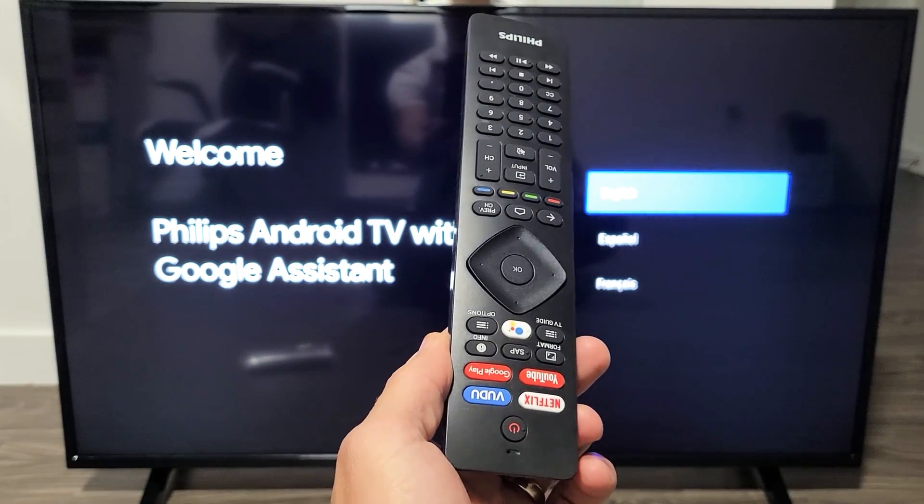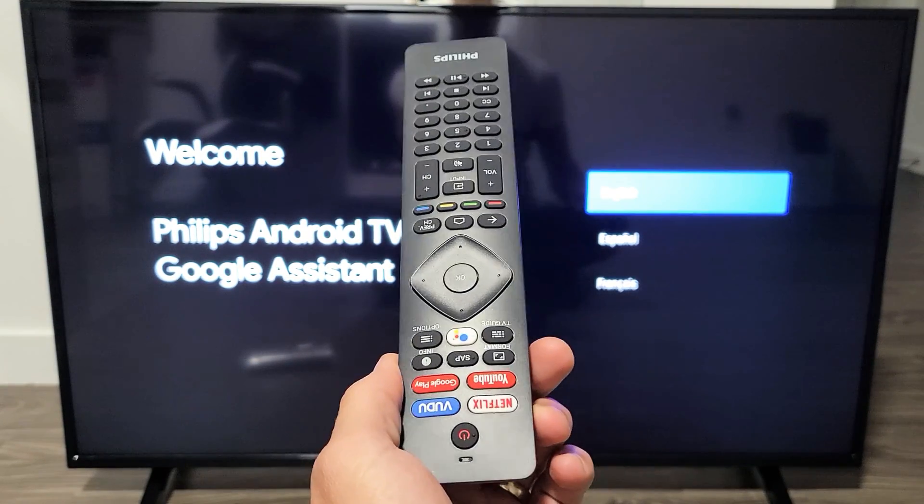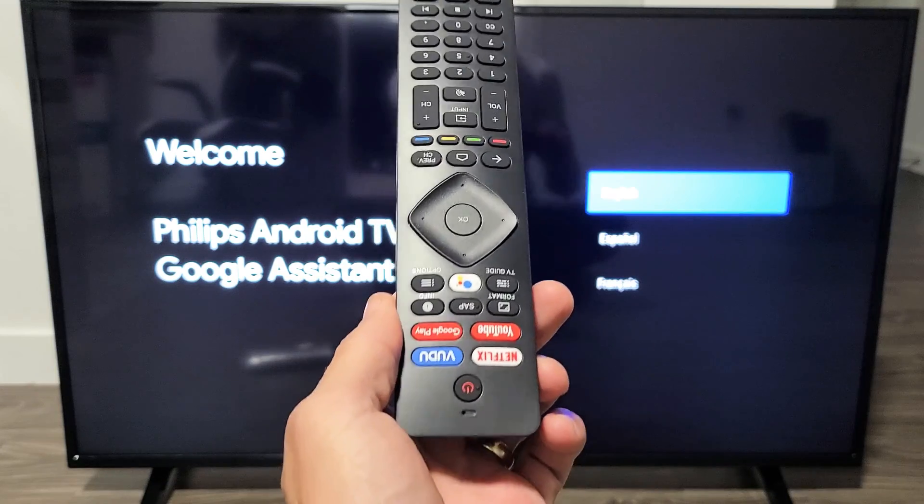Hey, what's up guys? I just got my new Philips Android TV in. I'm going to show you how to set this up step by step.